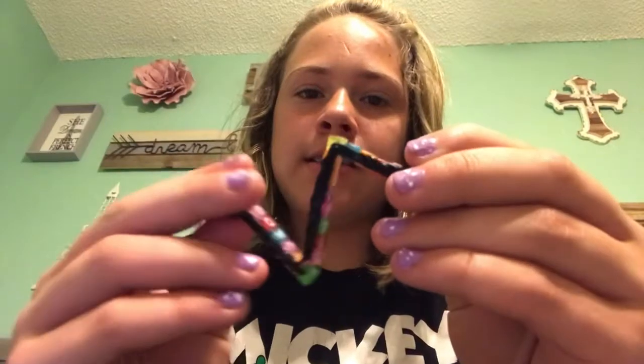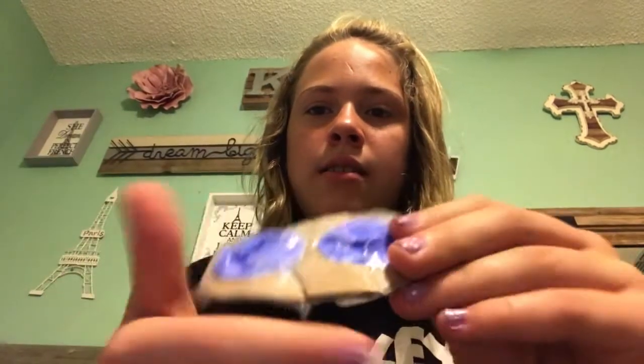Thank you so much for watching my very first ASMR video ever. I made this tangle — zigzag — made a tangle. I made this poppet today, and I also made this poppet, which I think is my favorite. So thank you so much for watching. Until next time, bye!